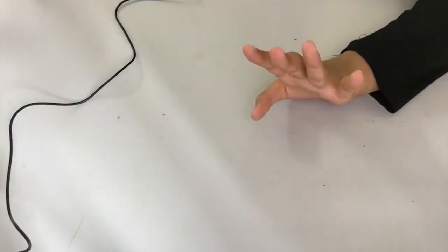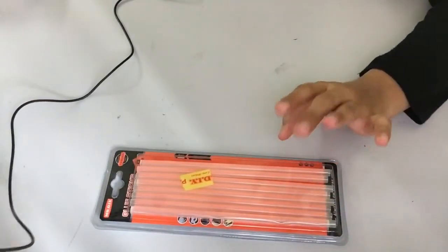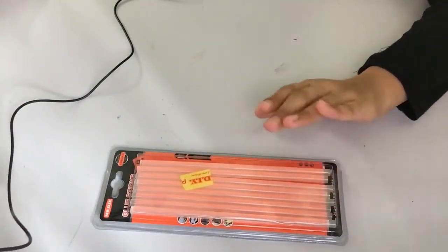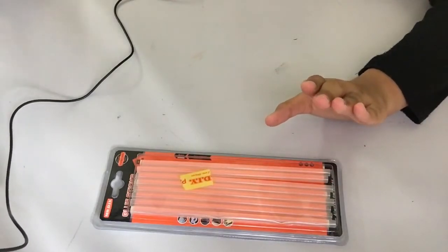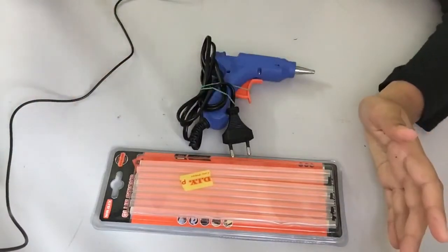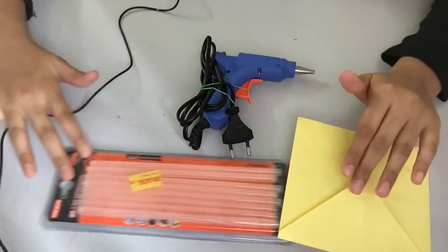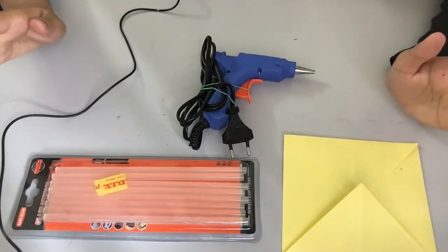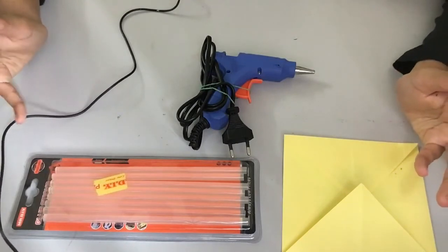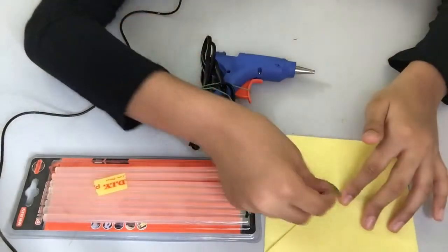So the things you guys will need to make these are some hot glue and refills, because this will take a lot of hot glue so we need quite a lot of them. Then we need the glue gun obviously, and since I'm making an envelope sticking thingy, I made myself an envelope because I couldn't find any envelope at my house.